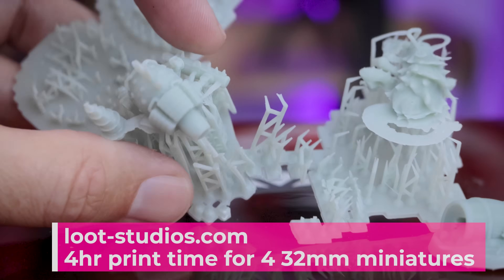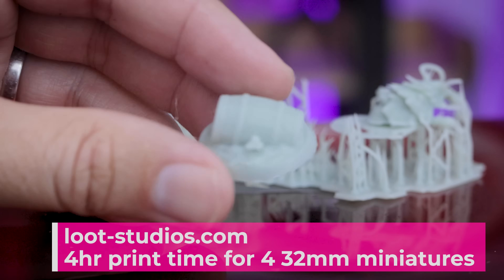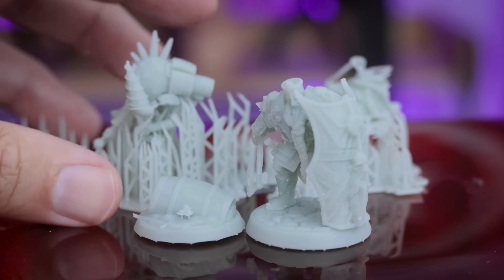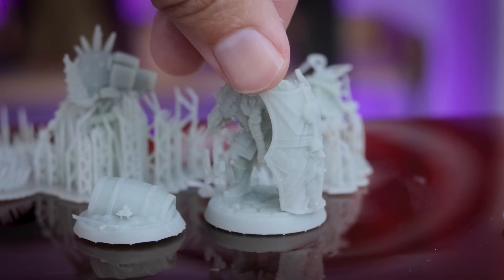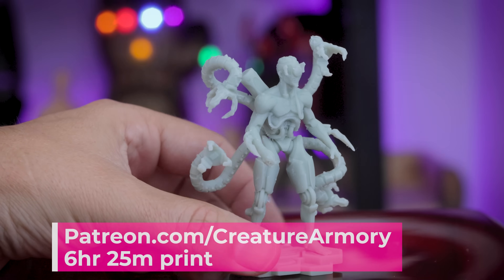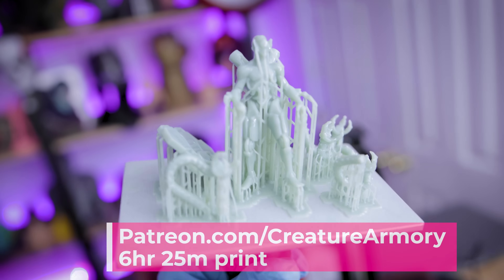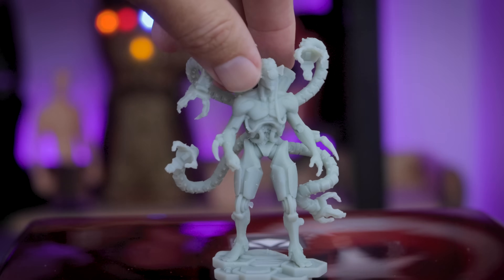The first thing I printed were some miniatures from Loot Studios, and they just did not print well. I was using a mixture of some Siraya Tech Fast Resin with some alcohol inks — just some leftover resin — and the supports really did not adhere. The bases printed okay but the actual miniatures didn't come out right. Once I had revised settings from Andrew Sink, I printed this cool little robot from the Creature Armory over on his Patreon, and it turned out spectacular. I was really excited to see how clean it came out. Some details would look better on a higher-resolution printer, but it was actually printing and it looks really good.